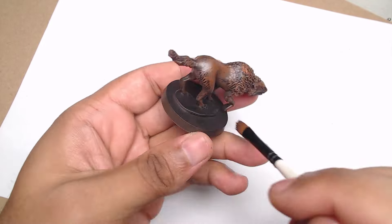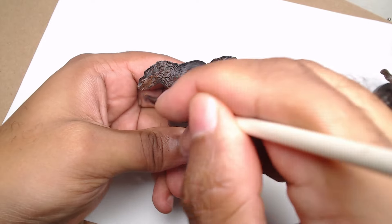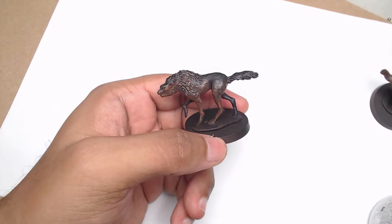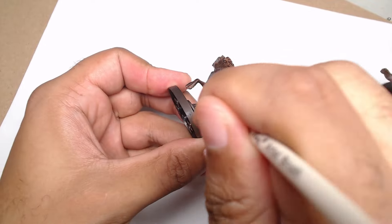We're starting, like often, with a black primer. It's my go-to for most of my miniatures because it gives such a solid base to work with. Plus, it's forgiving, especially when we're painting creatures like these wolves that are meant to look gritty and wild.